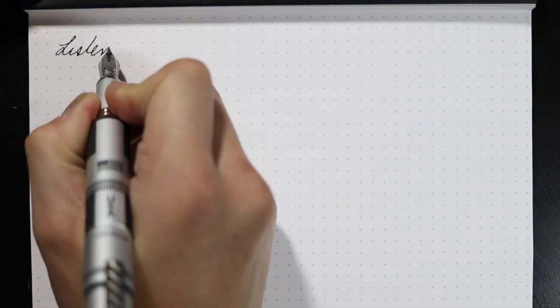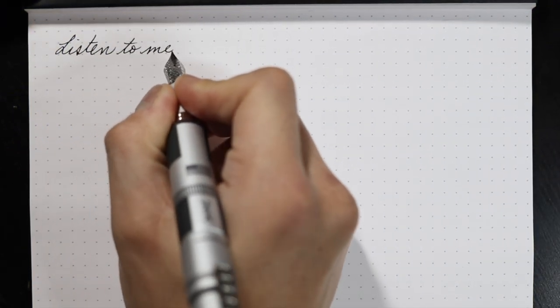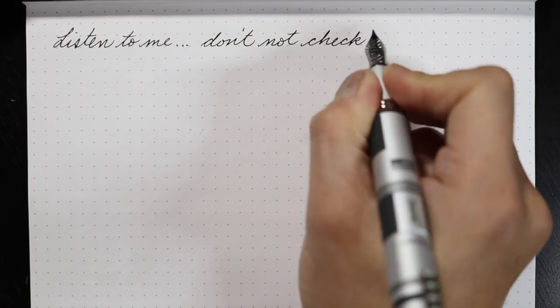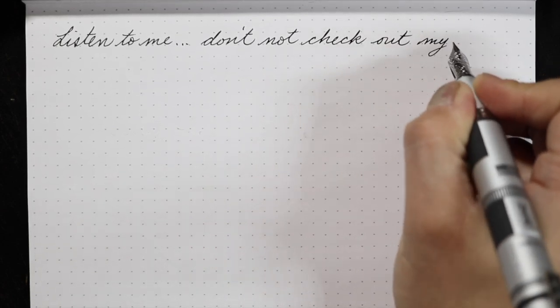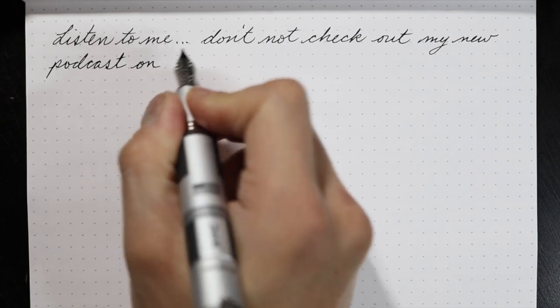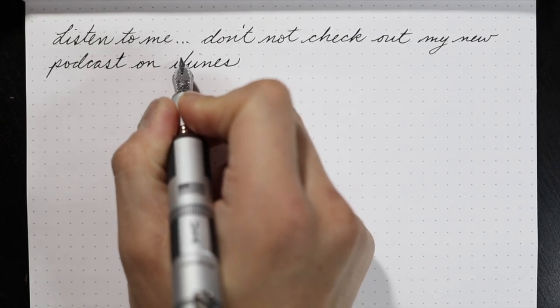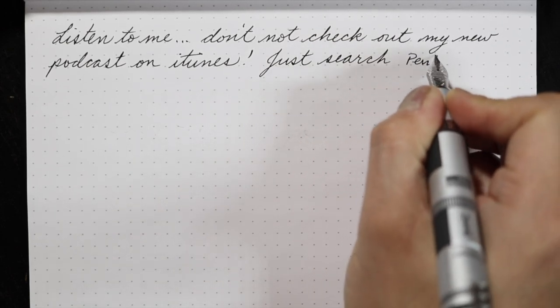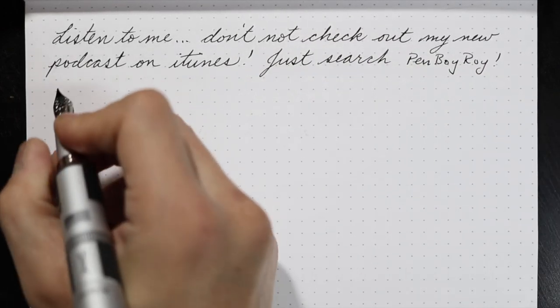This pen has a Jowo nib, and it writes as good as any Jowo nib writes. It's smooth and sufficient in its ink flow, bordering on ever so slightly wet. While it is smooth, it has a feedback that is noticeable yet not distracting — slight enough that a lover of smooth nibs can certainly love this writing experience, while also satisfying lovers of nibs with a little more texture. It's pretty awesome in how it writes.